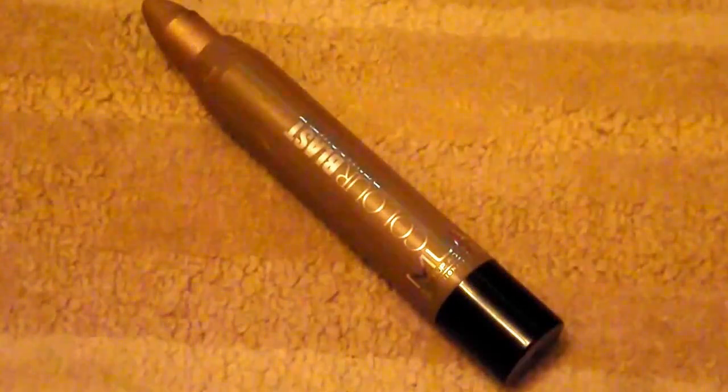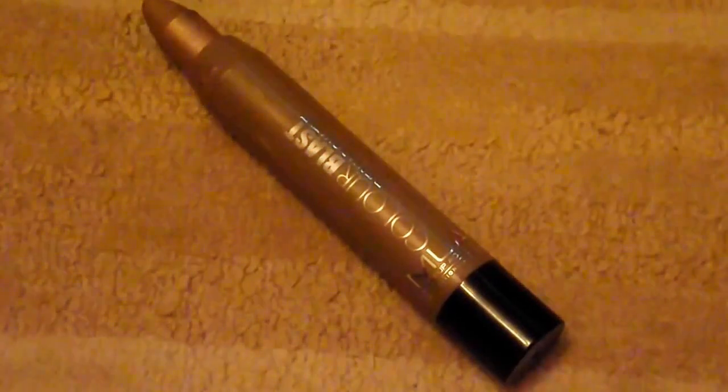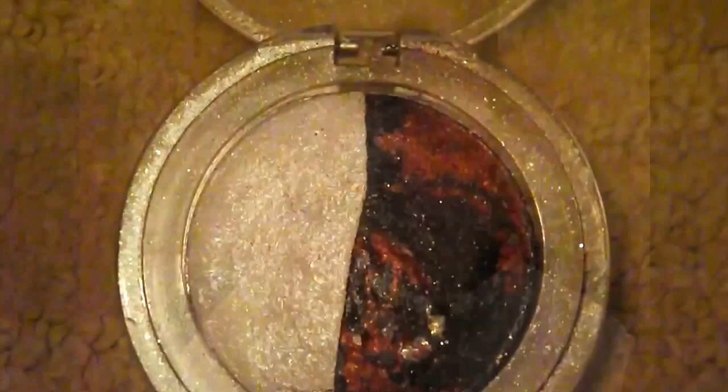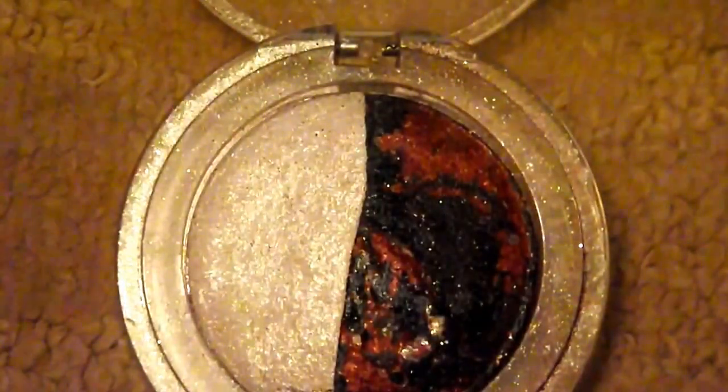This is a natural eye makeup look for spring. I'm going to take this MUA Color Blast pencil and put that all over my lids. It's a really nice color and it works like a primer — it's amazing.